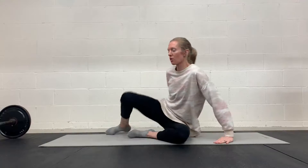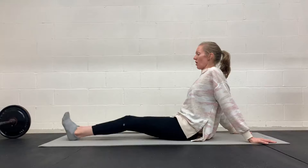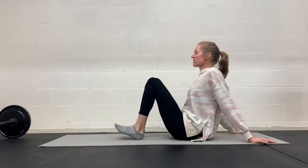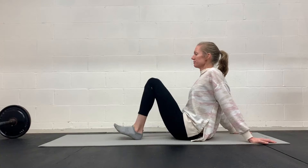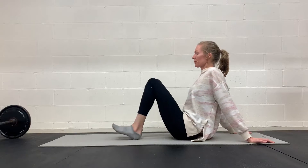If that is too difficult, you can go back to an easier version, which would be double leg heel slide. So on your exhale, you would slide out and in. Inhale, exhale. So if you feel like you aren't able to do the other version without your lower belly pooching or holding your breath, then you may need to modify and go to that version for now.